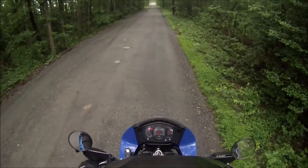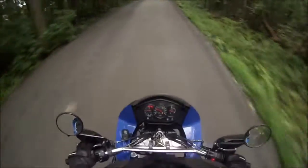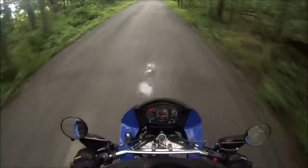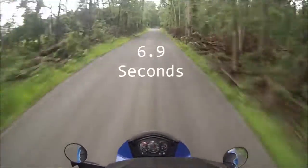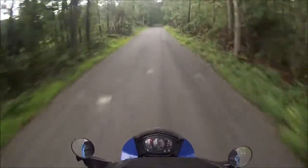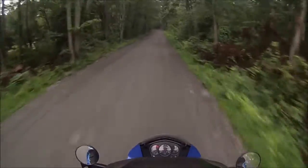Ready, start timer, now. And timer. All right, that's enough use of my bike today.